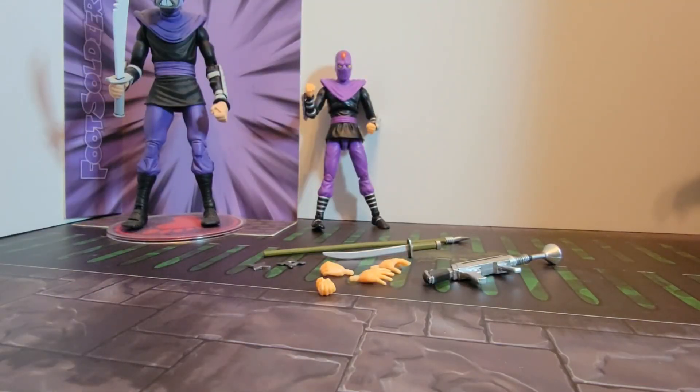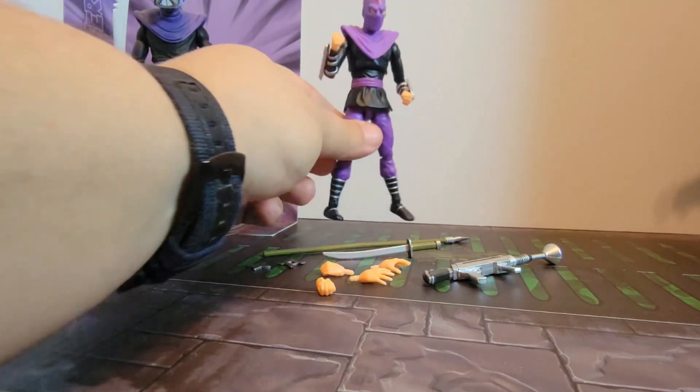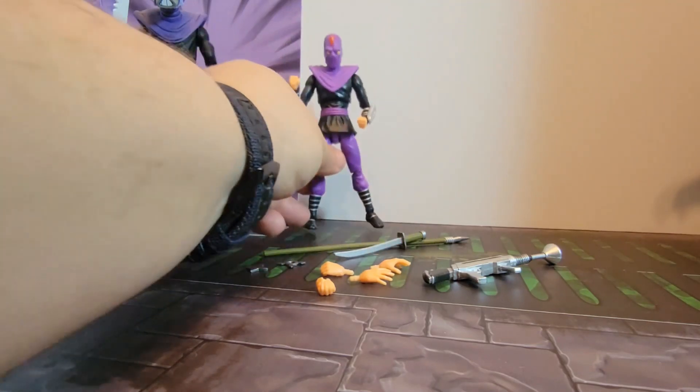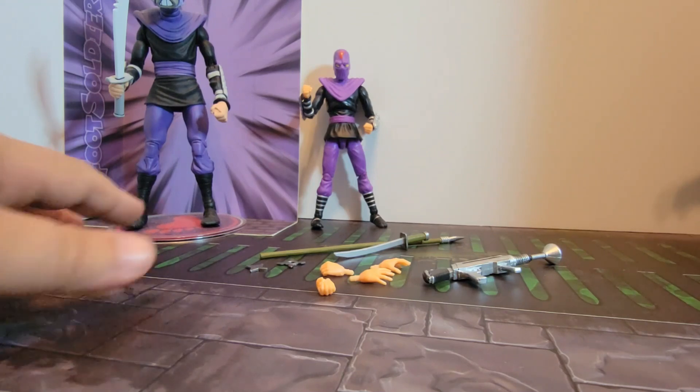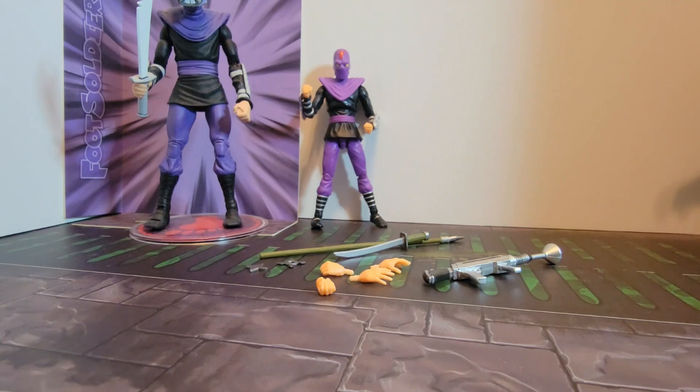I don't think these figures are for everybody, but I do enjoy them. If NECA and Super Seven didn't exist, I'd choose these over Playmates every day — ten times better than what Playmates is putting out lately with those two-packs, or the new ones featuring Street Fighter characters. The only things I'm looking forward to from Playmates are their vehicle re-releases and the Last Ronin figure. Best Action isn't my favorite, but NECA definitely has my heart, and I love Super Seven as well.